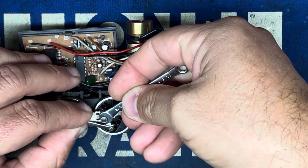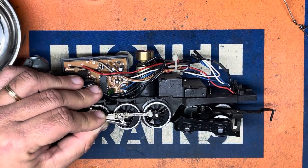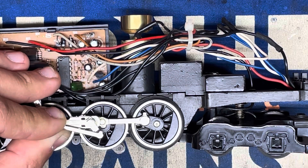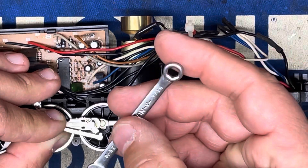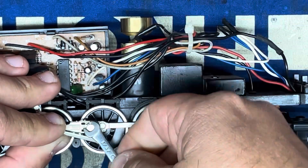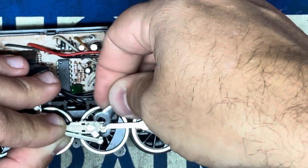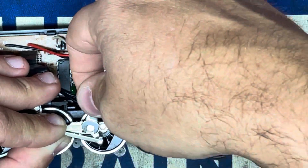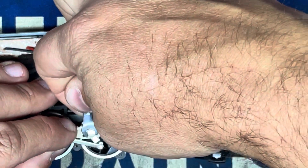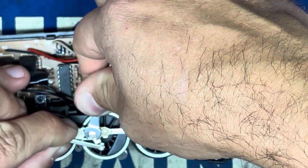Once you get it started, you can go ahead and tighten it down. I would use the closed end of the wrench; however, it's 3/16 and I don't have a socket small enough to fit that. Okay, I'm just going to make sure that's nice and tight. Tighten the screw down — be careful not to strip out the threads, don't want to over-tighten it. There we go.